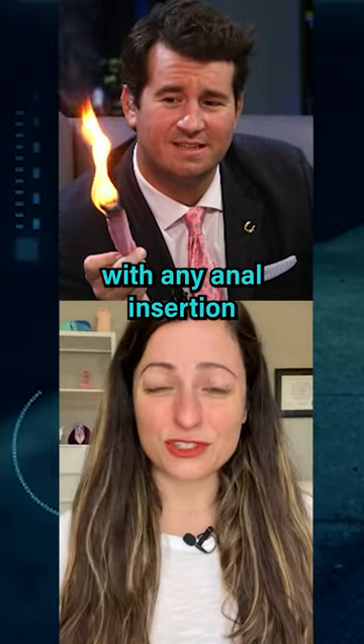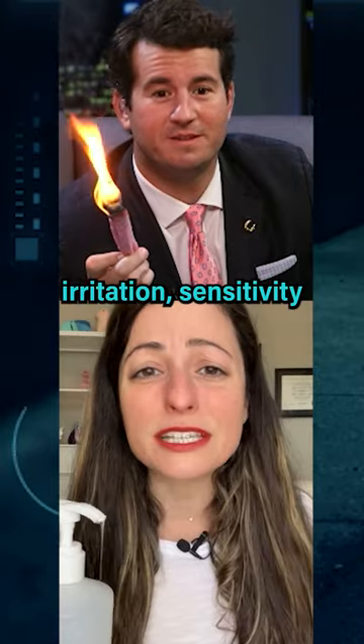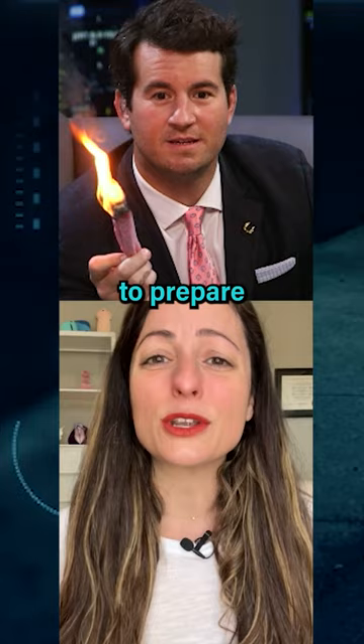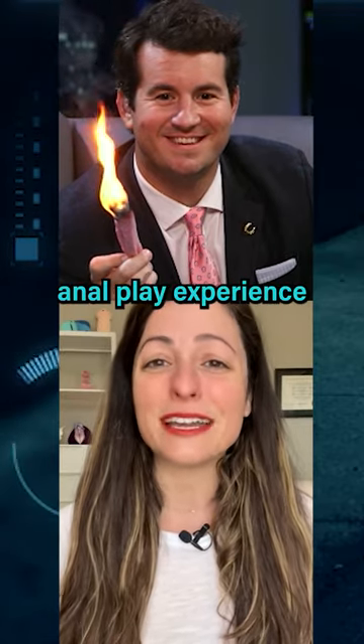Five: with any anal insertion or penetration, go lube heavy to reduce irritation, sensitivity, and skin tears. Taking the time to prepare your body makes all the difference in having a safe, enjoyable, and pleasurable anal play experience.